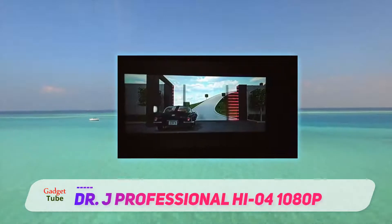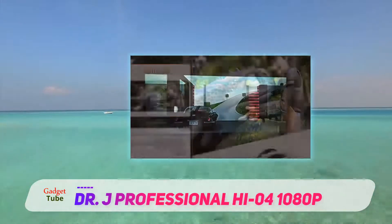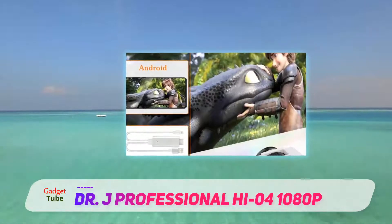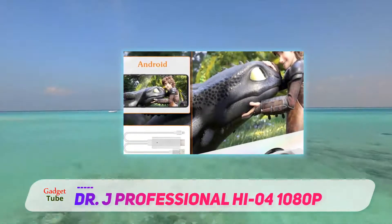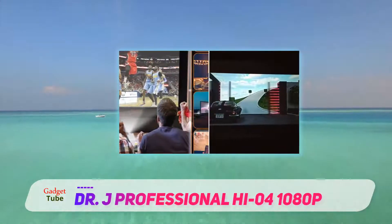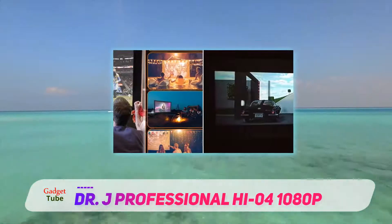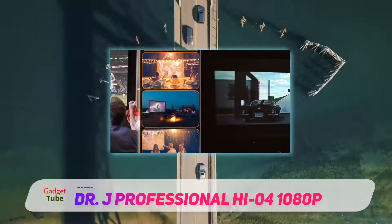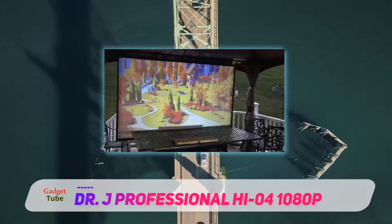Having a resolution of 1920×1080, a contrast ratio of 2000:1, and an aspect ratio of 16:9, this mini projector hits the market with improved features. The brightness has been improved 10–15% compared to its predecessors, and the upgraded brightness and contrast ratio restore exact colors to meet the needs of your home theater.